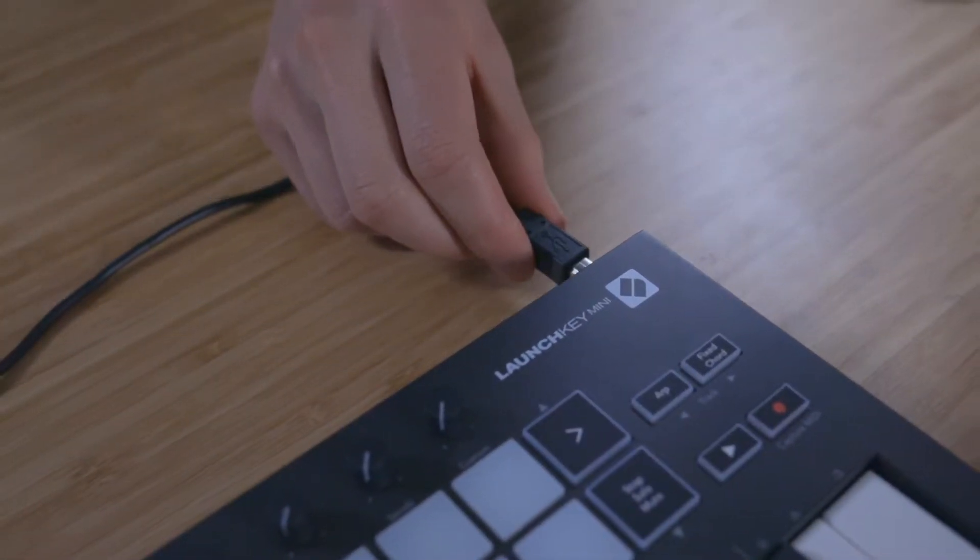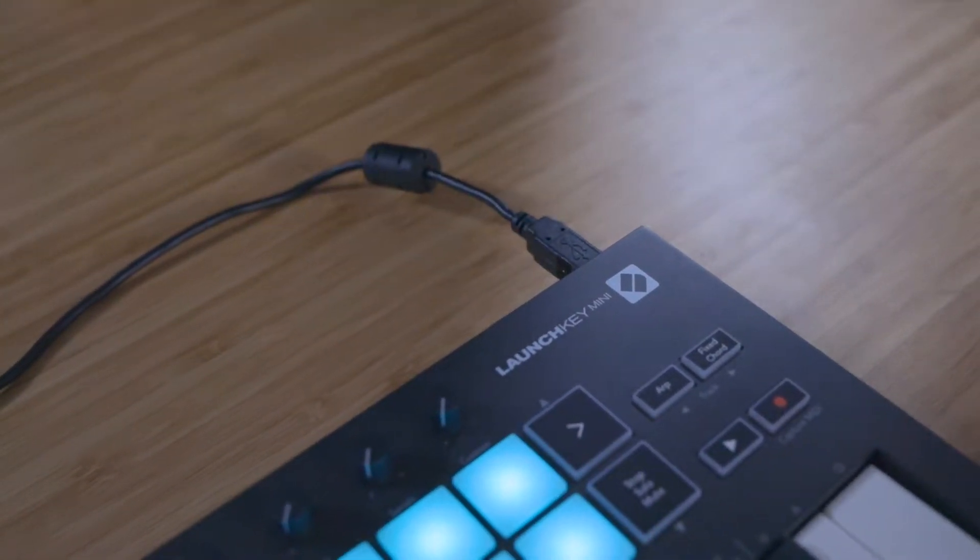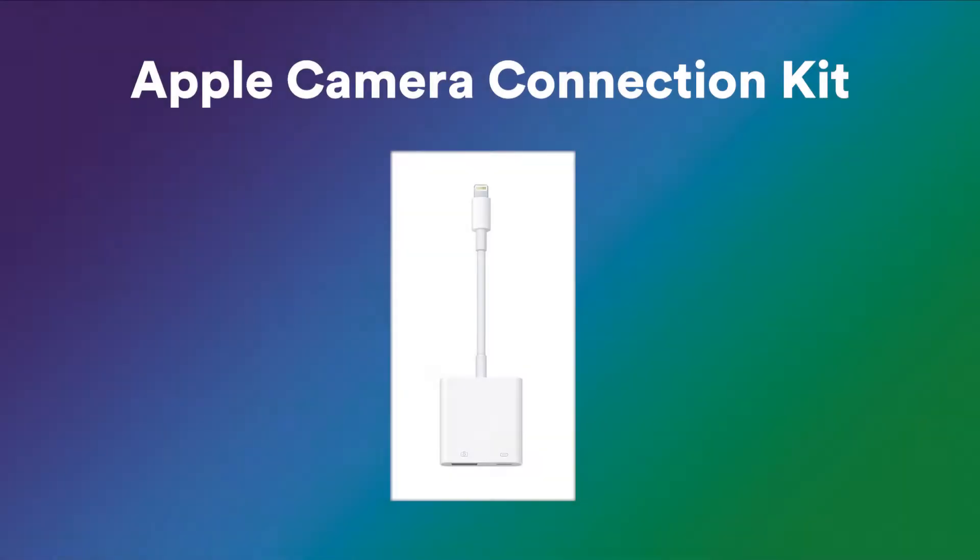If you're using a Mac, connect your Launchkey using the provided USB cable. If you're using an iOS device, connect your Launchkey using the provided USB cable along with an Apple camera connection kit.